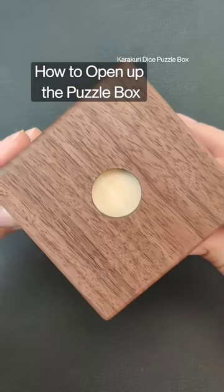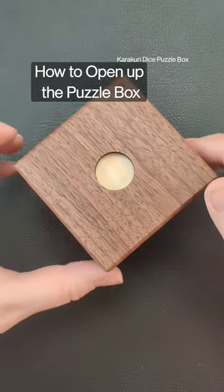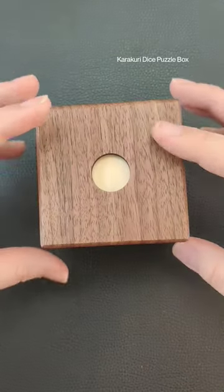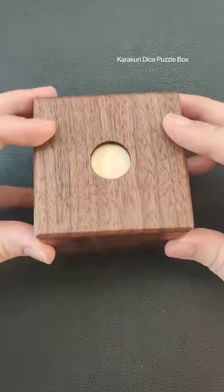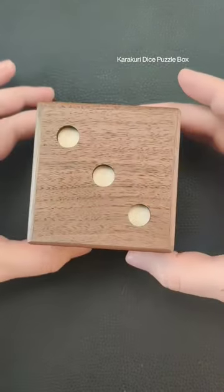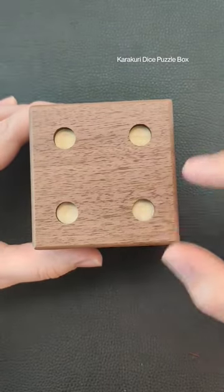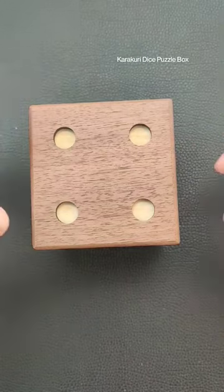How to solve this is you got to start with it set up with the number one facing the top. All you want to do is walk through the steps going through the numbers. Flip it over so that the number two is facing up, then flip it again to the number three, and when you flip it over to the number four you should hear that mechanism or ball moving inside there every time you flip it.